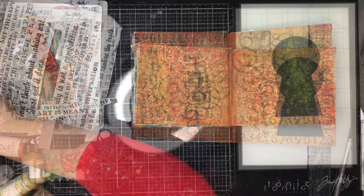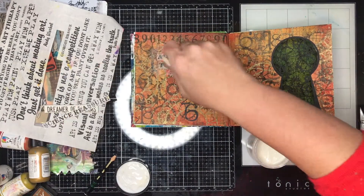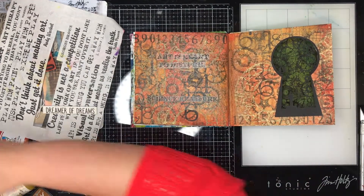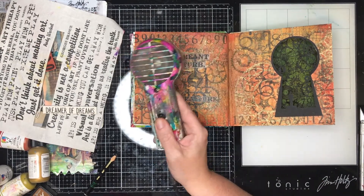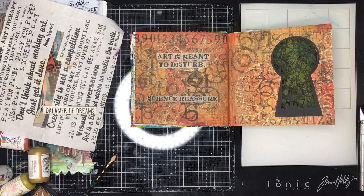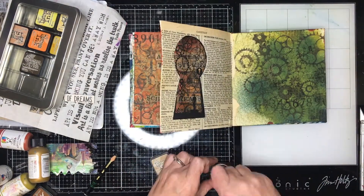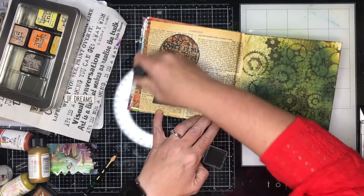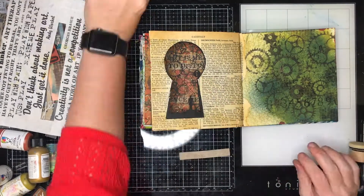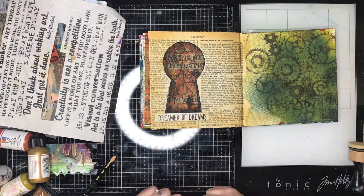I'm trimming off just a little bit of that text peeking through from the other side. Once I'd finished this I decided I needed some focal images, and for me text is a really good focal image. I've gone to the Scrap FX Rice Papers - one released a few months ago with the quote 'Artists Meant to Disturb and Science Reassure' which really appealed to me. I'm using gel medium over the top and underneath to glue it down. The white really stood out on this page so I used a blender sponge with some ink over the top to blend it into the background a little.